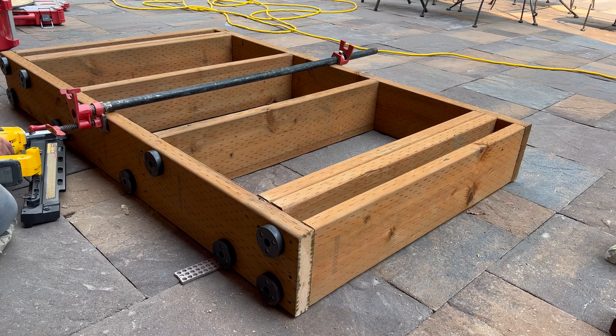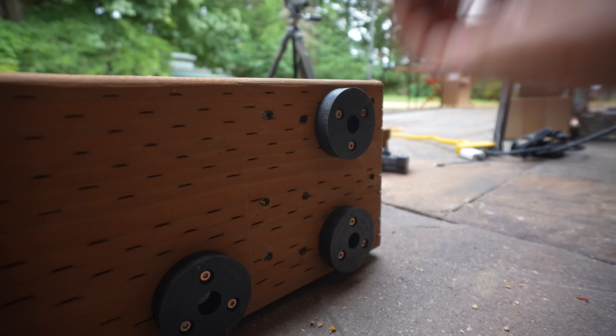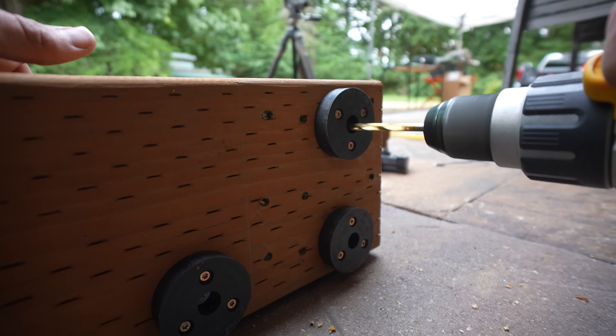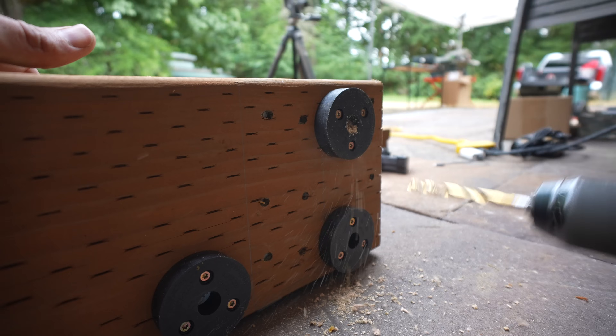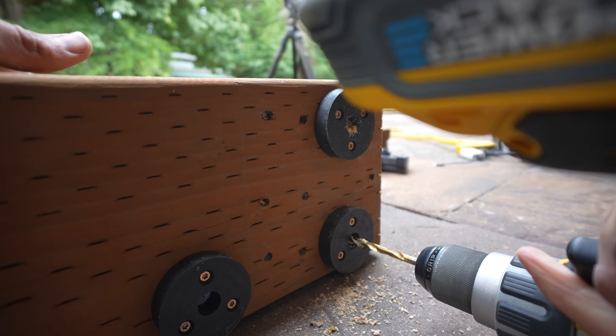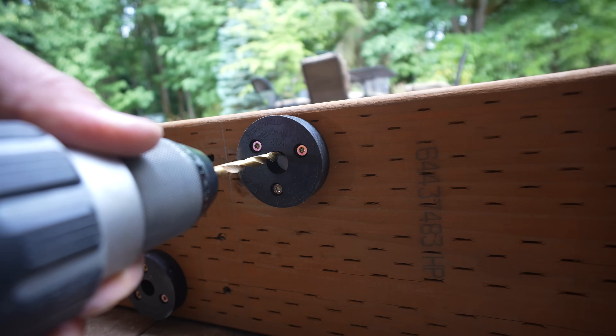Our landing framing is done. Now let's attach it to our house. In order to do so, I'm using these six-inch-long lag screws by Fasten Master. Their actual name is Ledger Lock because they are specifically designed for ledger boards for decks or, in this case, a landing.